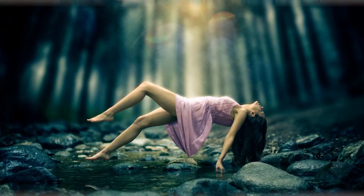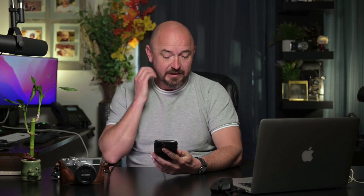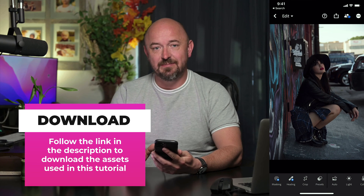Hello, my name is Rickard and in this tutorial I'm going to show you how to achieve an urban edit with Adobe Lightroom Mobile. So here I have Adobe Lightroom Mobile. I just have one photo in it. I'm going to click on that and I'm going to show you the steps to take.